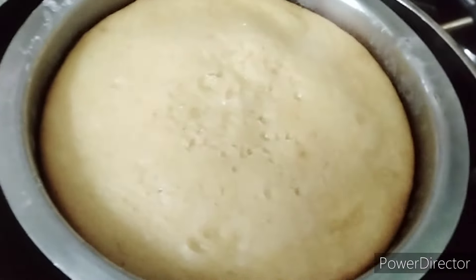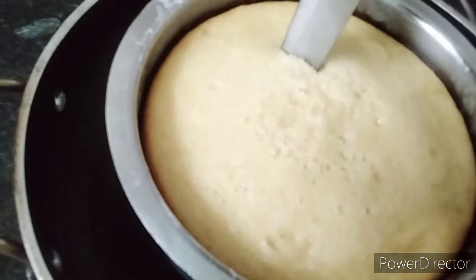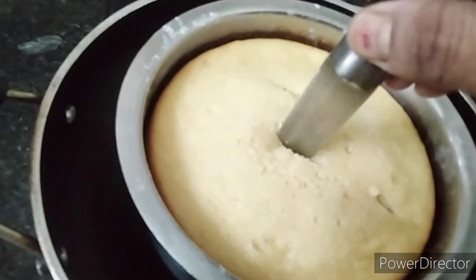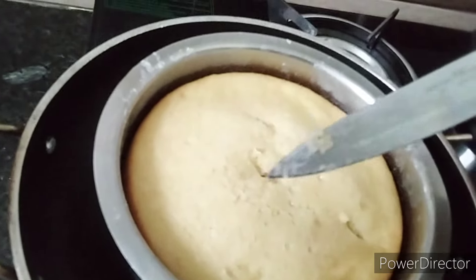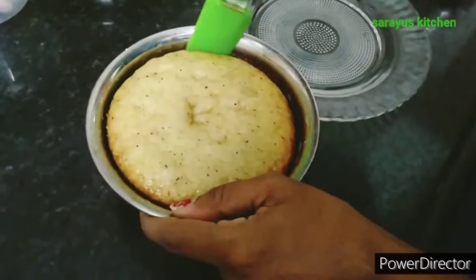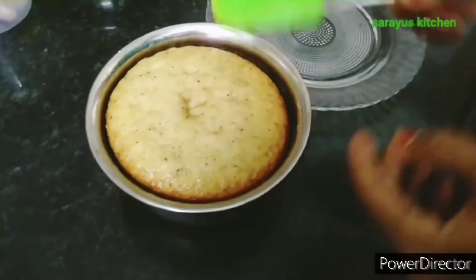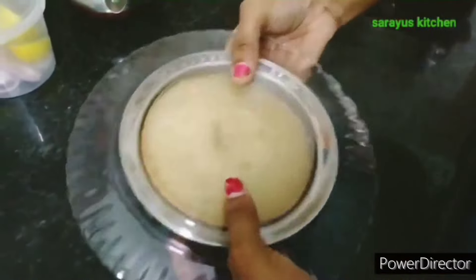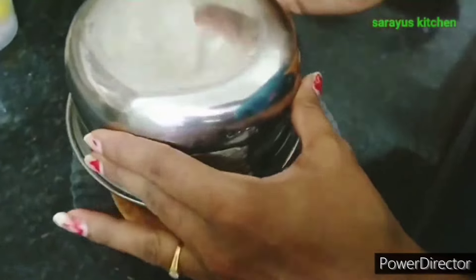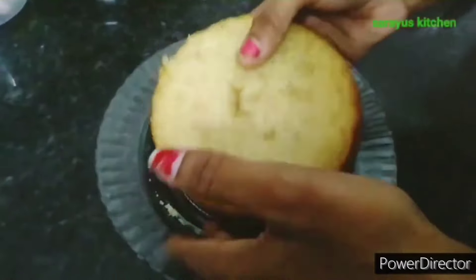The cake will bake for about 30 minutes. You will have to cut and put the dough over. Now I am going to cut the cake. And I am going to cut through the dough and demolish the cake. Look how fluffy and spongy it is.